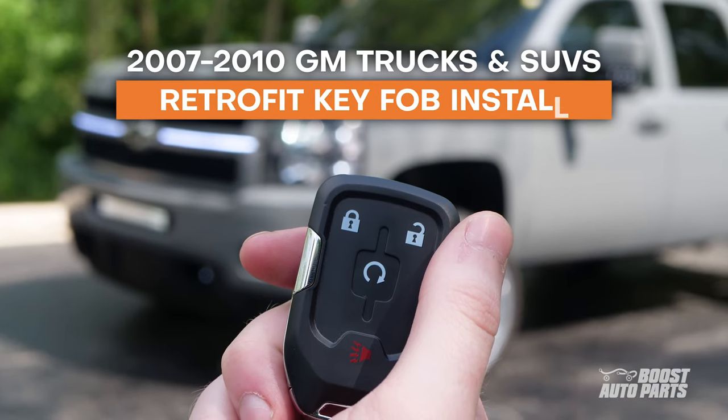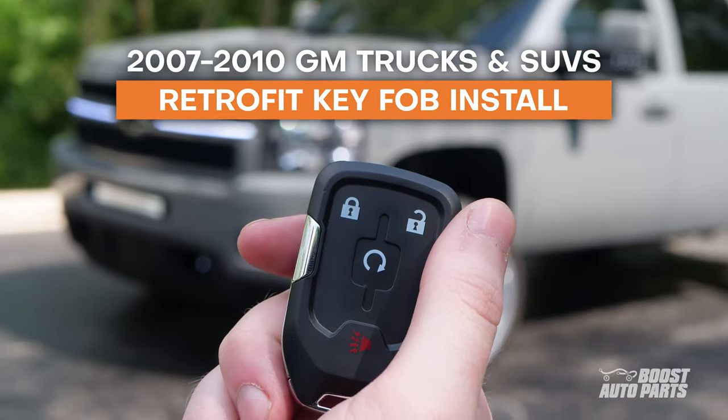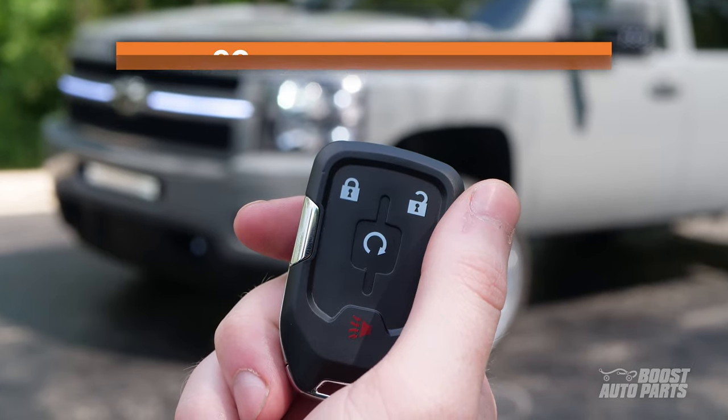The following tutorial will show you how to pair your Boost Auto Parts Retrofit Key Fob to your 2007 through 2010 GM trucks and SUVs.